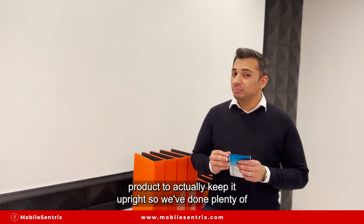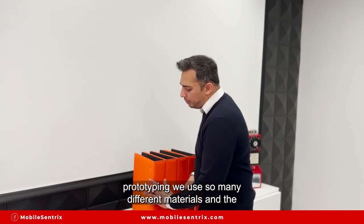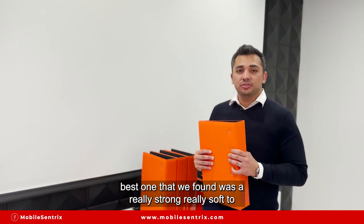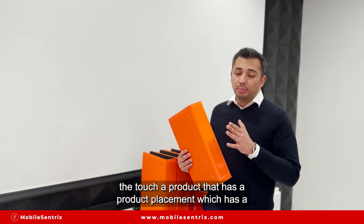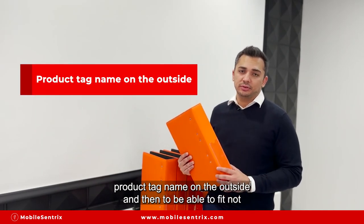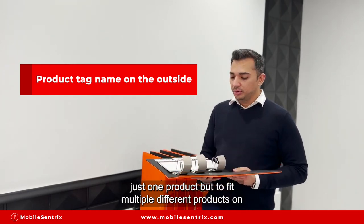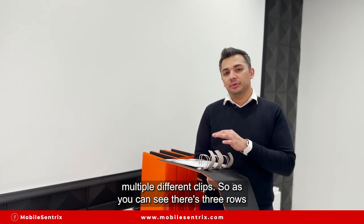We've done plenty of prototyping and used many different materials. The best one we found is really strong and really soft to the touch — a product that has a product tag name on the outside and is able to fit not just one product, but multiple different products on multiple different clips.